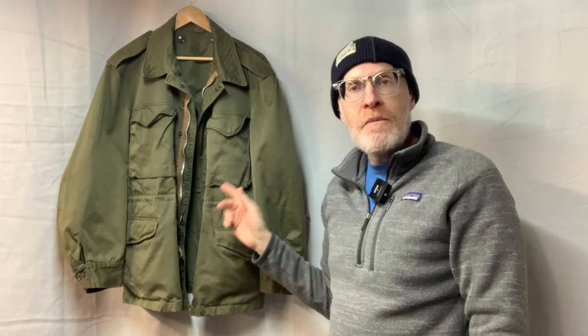This is a 1950s, early 1950s, M51 field coat or field jacket, however you want to say it. I just found this a couple days ago. I had an M51 a long time ago and for some reason I got rid of it, and I just found another one.